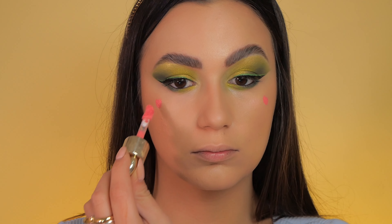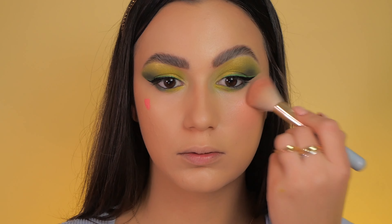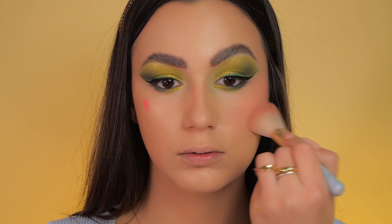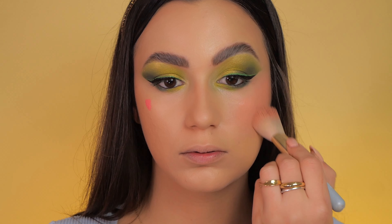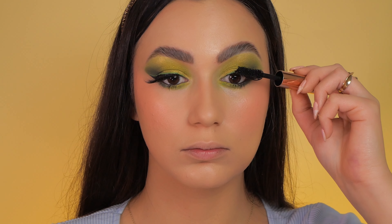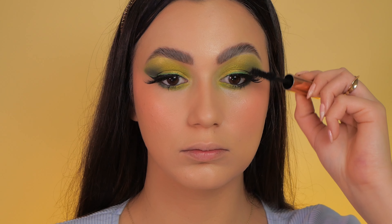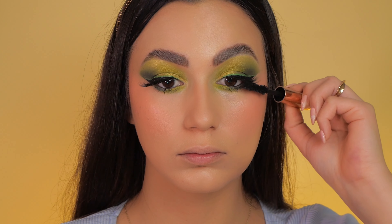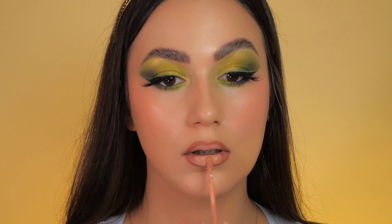I add a touch of blush to my cheeks for a radiant and healthy look. Lashes and mascara are a must, and to complete the overall look I opt for a nude lipstick and a hint of lip gloss focusing on the lower lip.